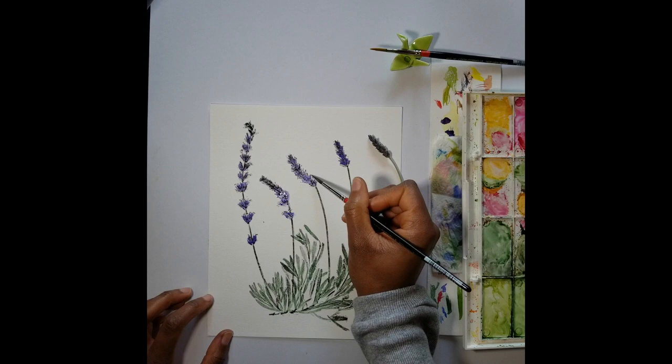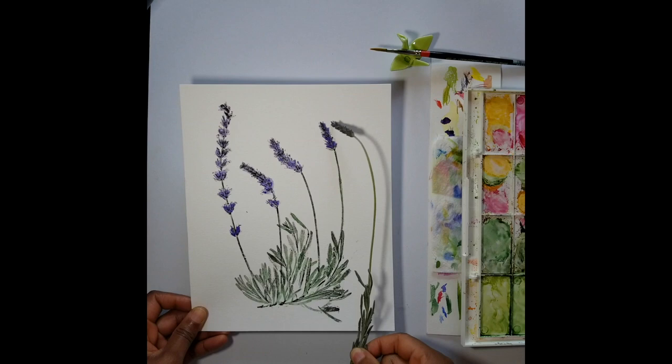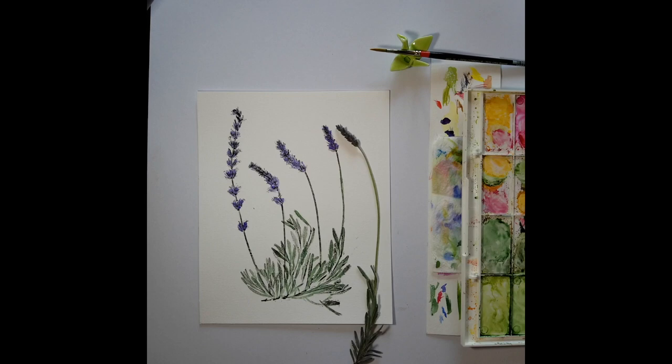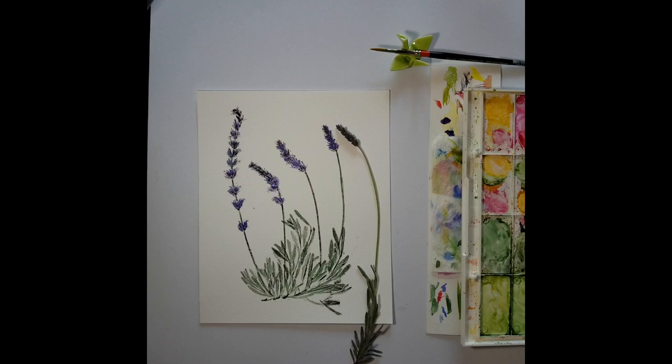And there you have it — your lavender nature print. Thank you so much for watching this tutorial. I hope that it will enhance your observational skills of the plant world and cultivate your curiosity in the hundreds of plants that we see every day. Nature printing is a creative way to remove our collective blindness of plants that we share this world with. If you're interested in learning more about the nature printing process, please visit my webpage at titilayola.com — that's T-I-T-I-L-A-Y-O-L-A dot com, and the link's below. Take care, be safe, and I hope to see you at the San Francisco Botanical Garden soon.